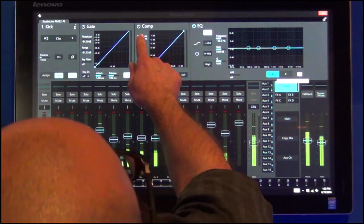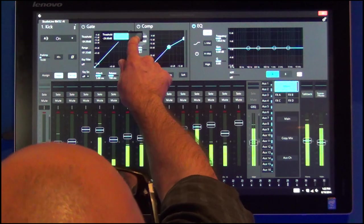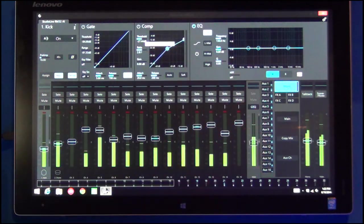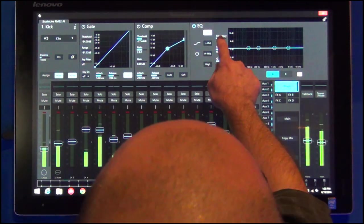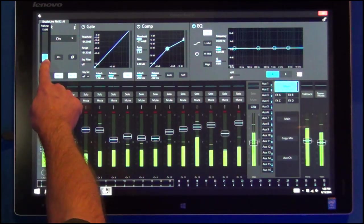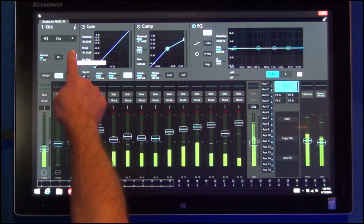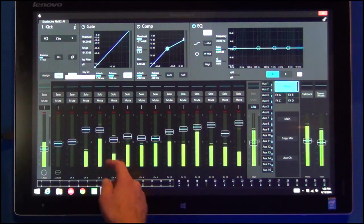All you do is touch the parameter — it pops up a view so I can adjust it, and when I let go, it pops right back. I've got my preamp over here to adjust preamp gain, I've got 48-volt phantom power, I've got polarity, all built right into the mixer.